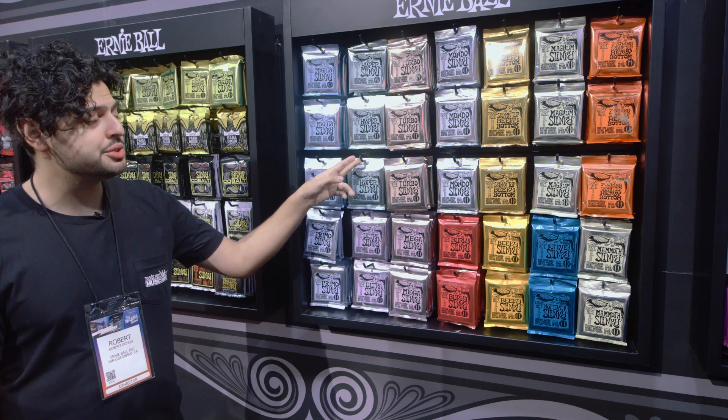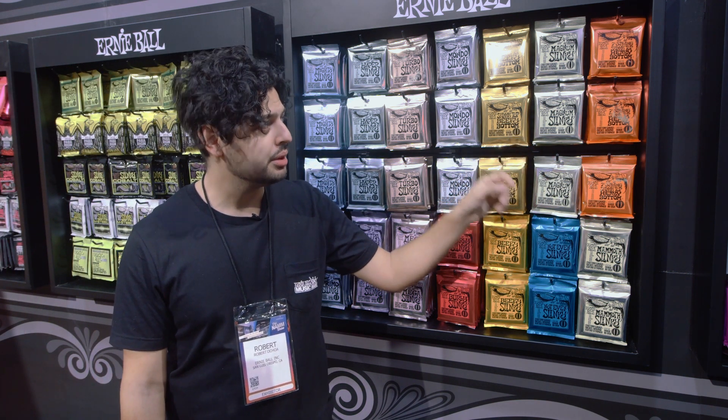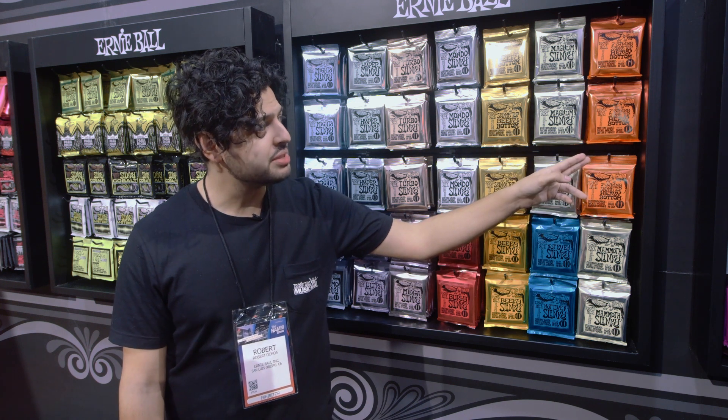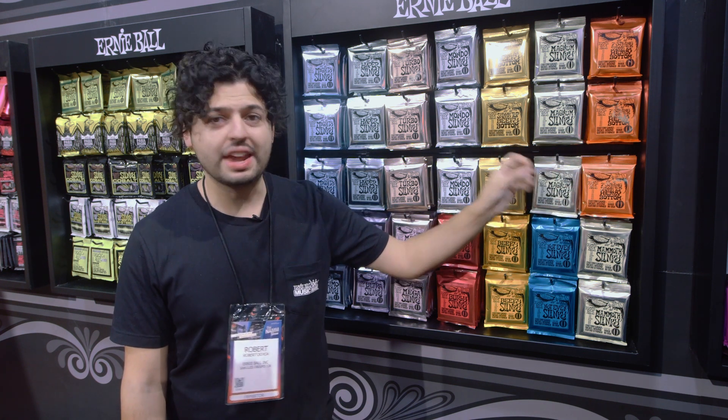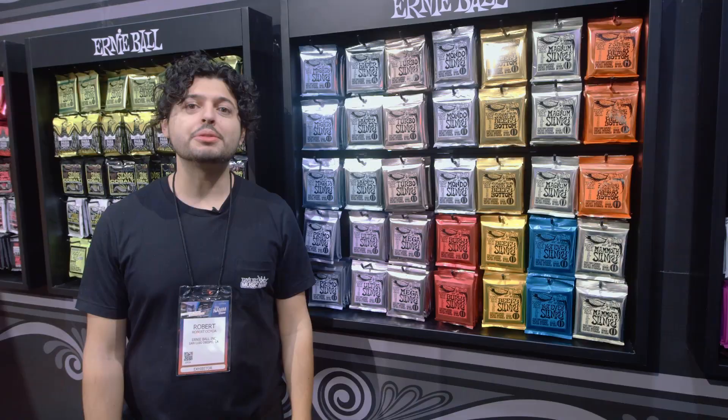Hyper Slinky is an 8-42 set. Magnum Slinky is a 12-56 with a Wound 22. And Skinny Top Heavy Bottom 7-string Slinky is our famous 10-52 set with an added 62 for 7-string players. Look for these three new Slinkies available summer 2020.